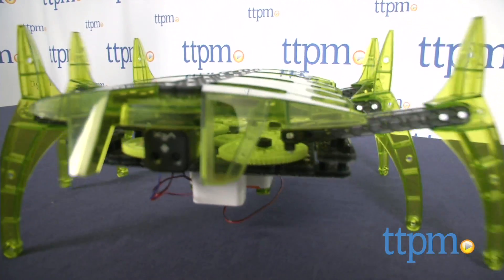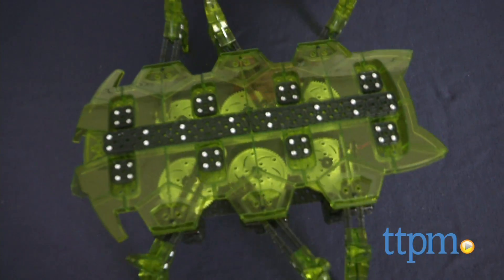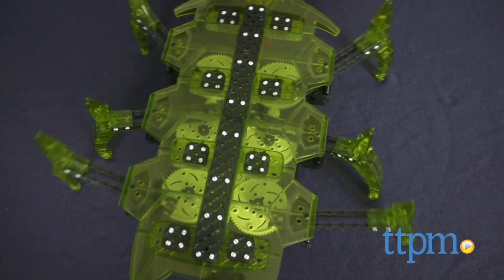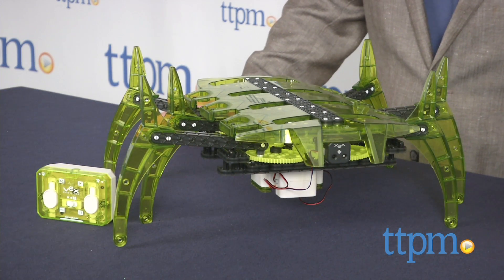This is big fun and with all the emphasis on STEM education, this is a hands-on way to engage kids and provide a fun focus for learning. This is part of the whole VEX line and all the models are cross-compatible to inspire even more experimentation and discovery.